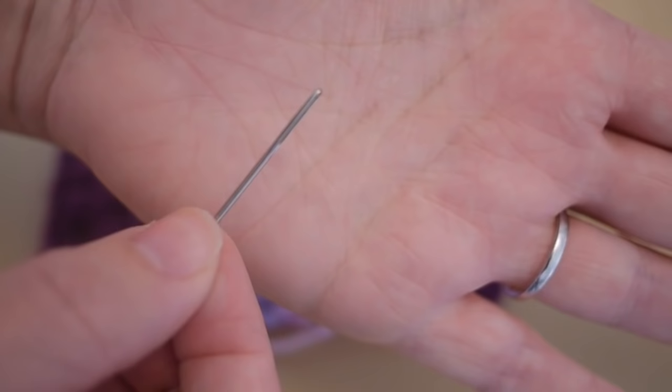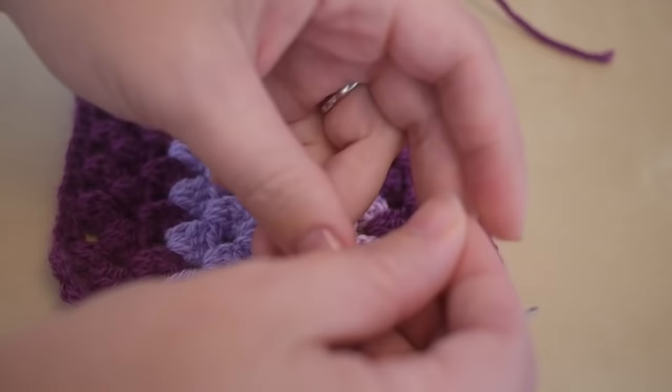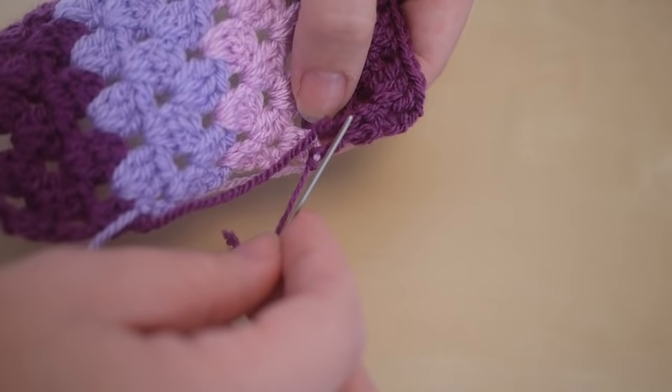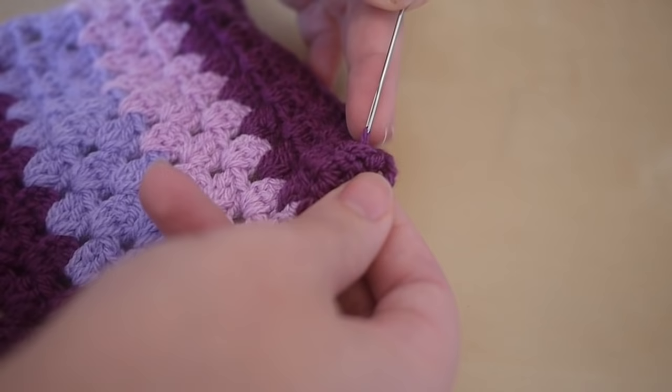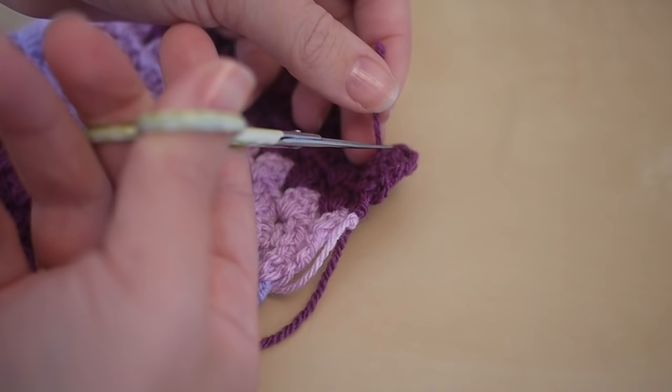I've been asked a lot by people what I actually do with my ends once I finish a crochet project, and it's actually really simple — all you need is a darning needle. What you simply want to do is get your threads onto your needle and just randomly sew them into the work, as much as you need to. Once you've done that, snip off and continue.